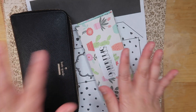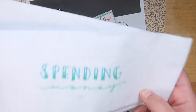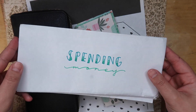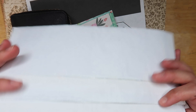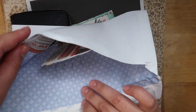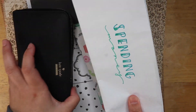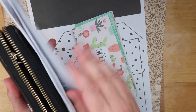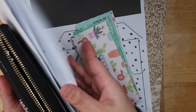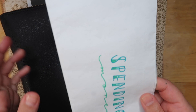Let me first show you what I had been using for the month of March — just these regular big old bulky envelopes. I kept my money and receipts in there and just kept this along with my wallet in my purse. But this got messy; I was always flipping through to see which envelope to grab. It just got messy in my purse.